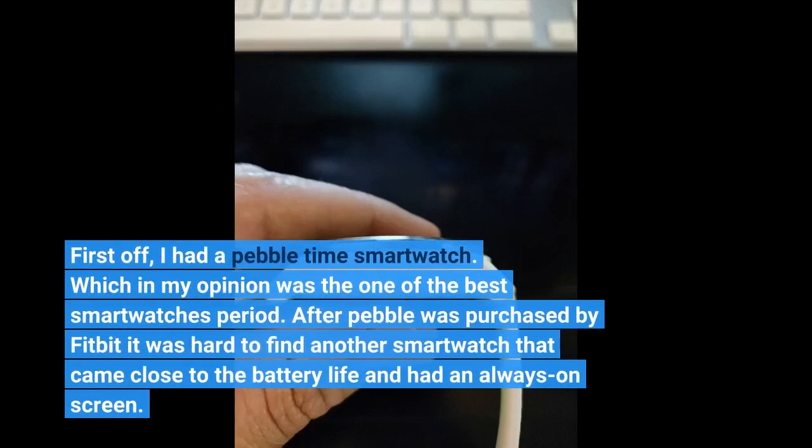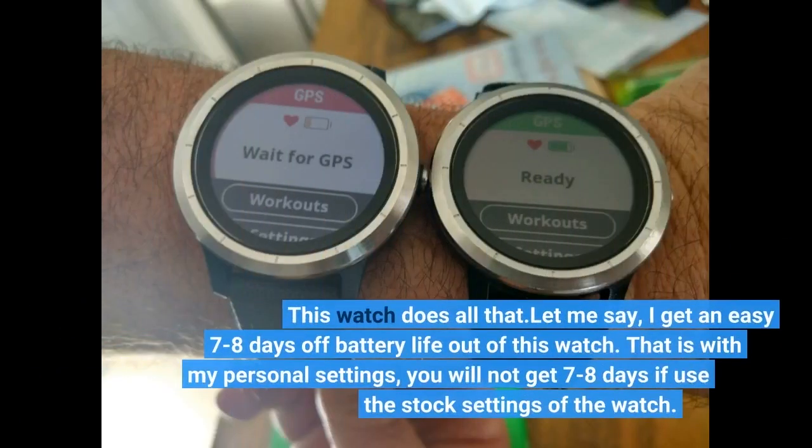First off, I had a Pebble Time smartwatch, which in my opinion was one of the best smartwatches period. After Pebble was purchased by Fitbit, it was hard to find another smartwatch that came close to the battery life and had an always-on screen. This watch does all that.